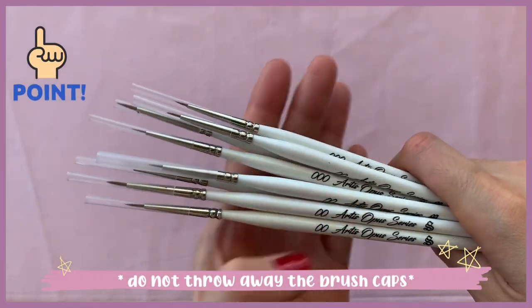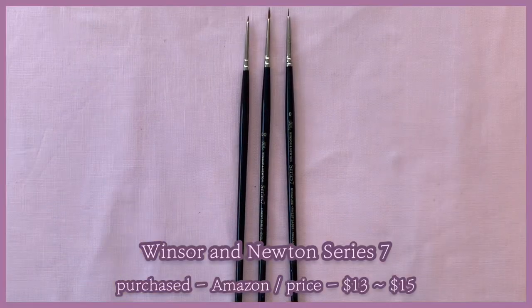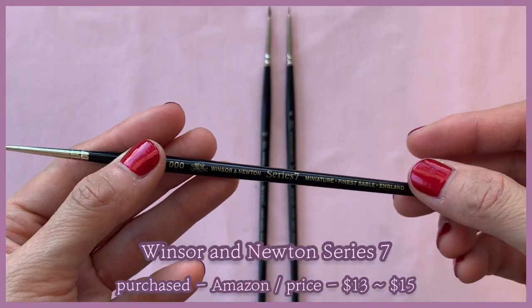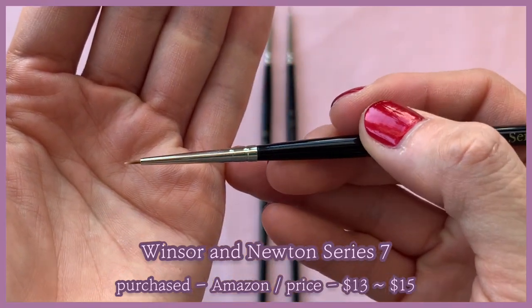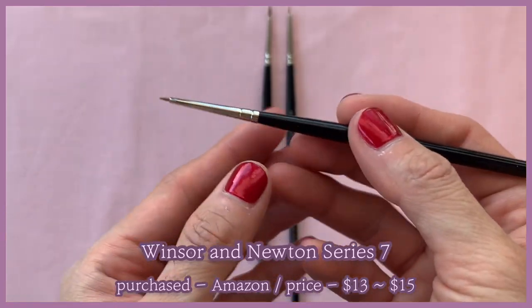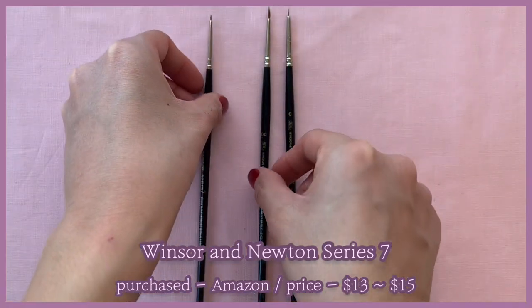Here's a tip: keep the brush caps and always store your brushes with caps on. Now these are the Winsor and Newton Series 7 brushes I bought from Amazon. As you can see their sizes are all different — that's because I've been using them for so long. These are also Kolinsky brushes; they tend to keep their shape really well and the finish doesn't come off, so they're great.